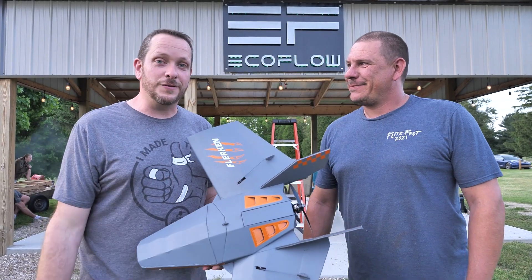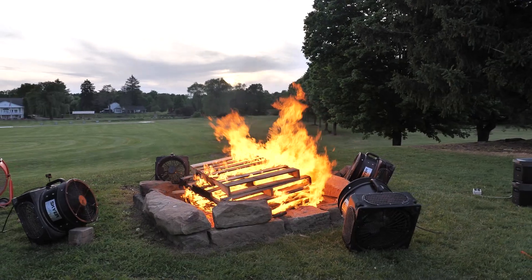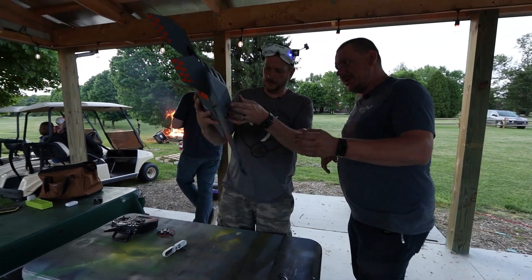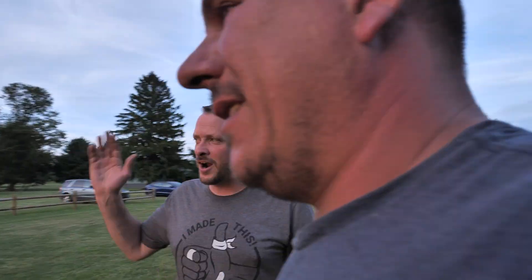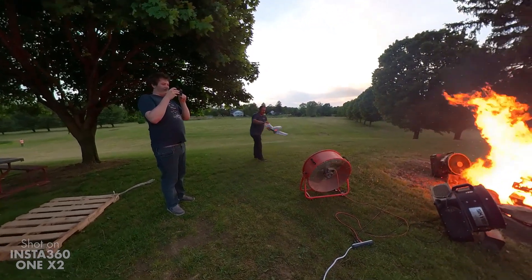We've got our brand new Race Flerken out at EcoFlow runway. Behind us is a fire pit, and around that fire pit we've got a bunch of fans that we're going to try to make a fire tornado with — and then fly through it. We don't know how this is going to turn out; there's going to be a lot of turbulence. We have a lot of cameras set up, new FPV gear, and new TVs at EcoFlow pavilion where people will be able to watch the FPV signals. We're putting it all to the test to see if we can come out without a burnt airplane.